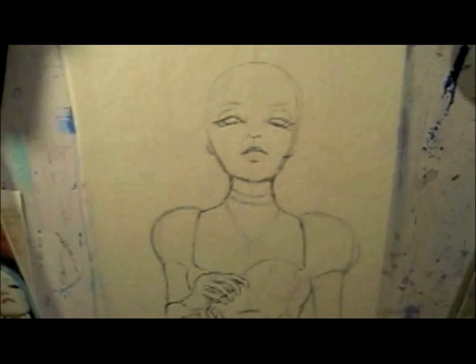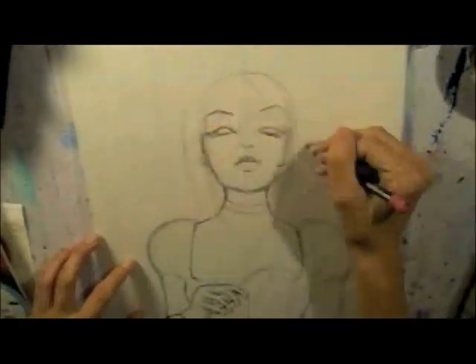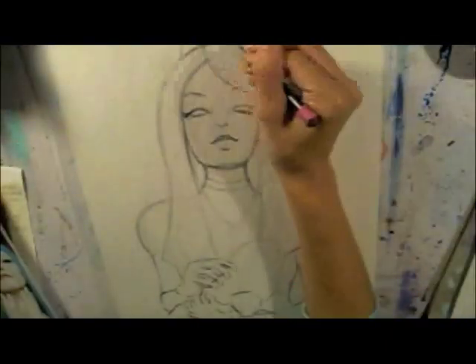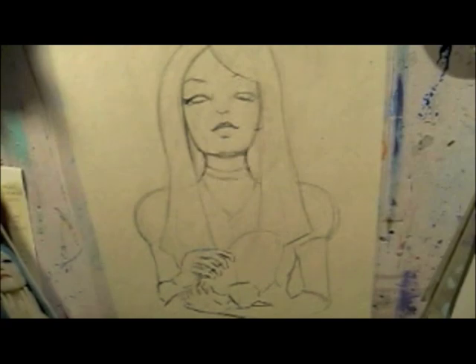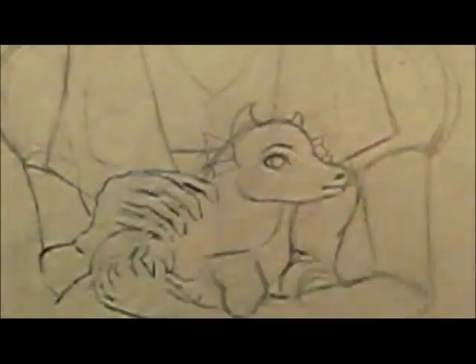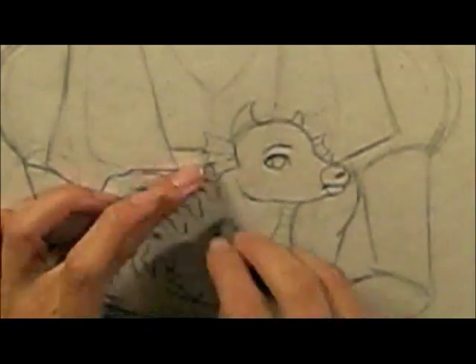From there I'll start on a more developed sketch that will transfer to the final painting.